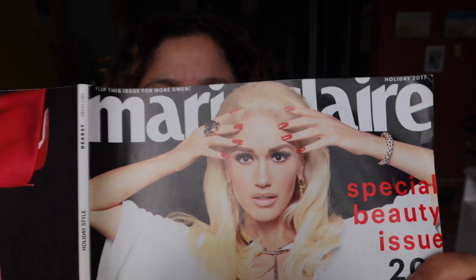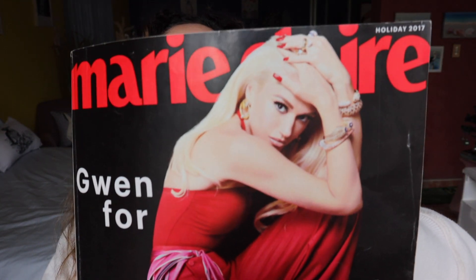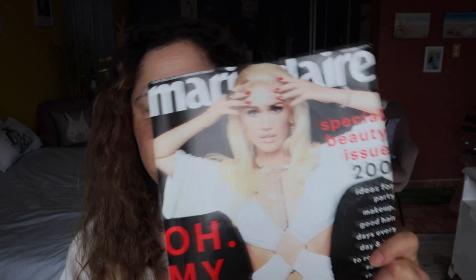I want to achieve this look today, or get close to it anyway. She's also on the back of the other side which is absolutely stunning. I'll have a snapshot of this while I'm doing the makeup so we can have a look every now and then. It's a very lovely cover — I just want to do this look. It's simple and just beautiful, so let's get into it.